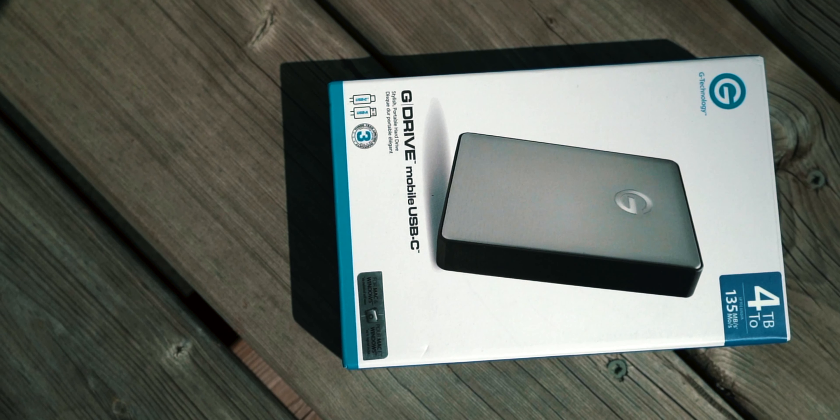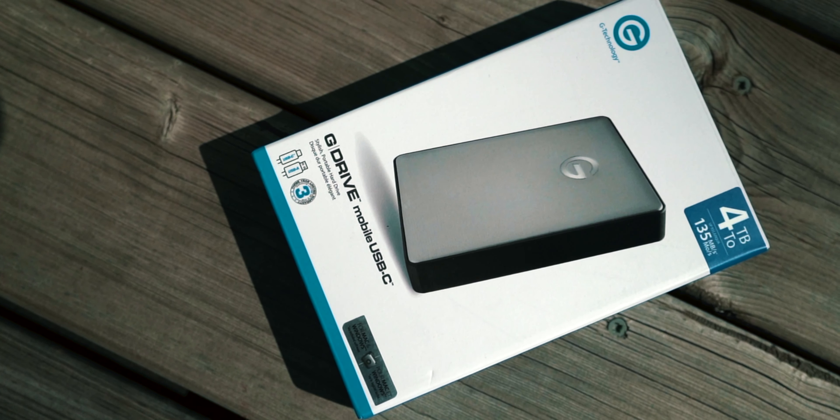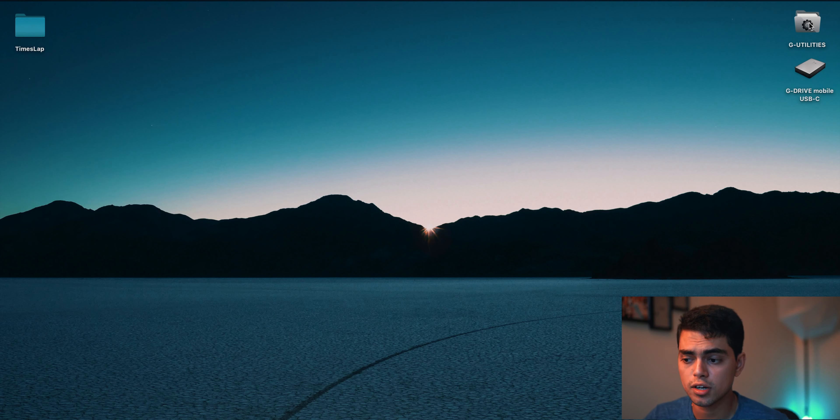That's pretty much the unboxing. Let's do a speed test and see if we hit that rated 135 MB/s. Connecting the hard drive with the cable — I'm not sure if the mic can capture this — but that click sound when you connect it just shows how solid the connector is. The LED indicator comes on immediately, and I can feel the drive spinning, since this is a hard drive with a physical disk inside.